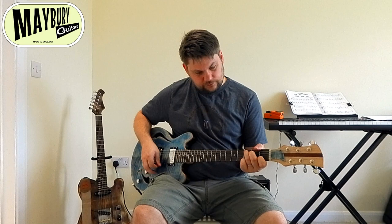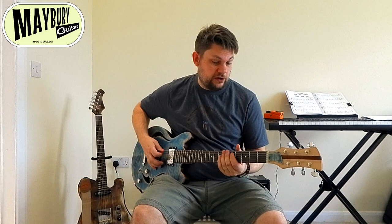So I've got a clean-ish tone, volume is about halfway off. And we're on the bridge pickup, obviously.